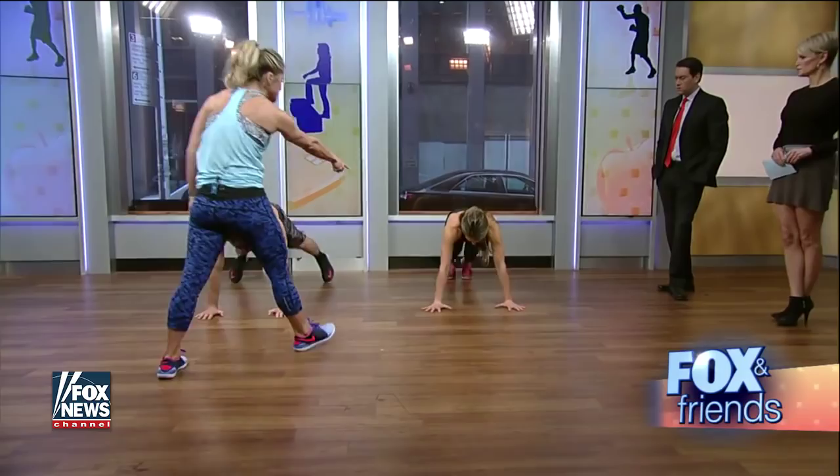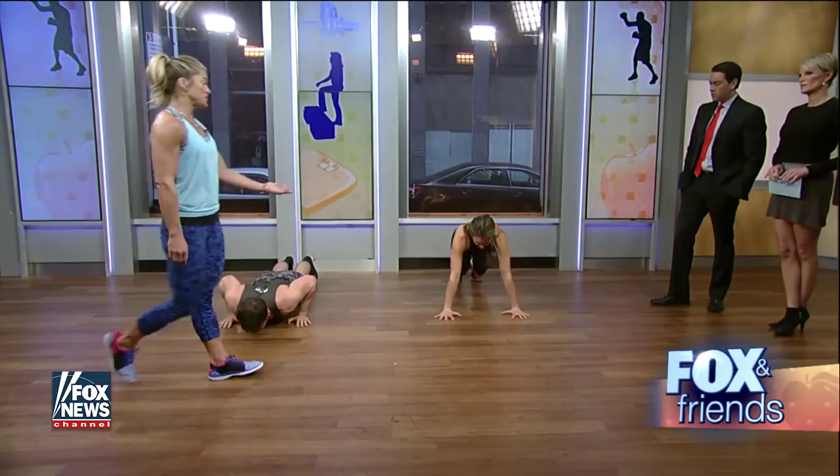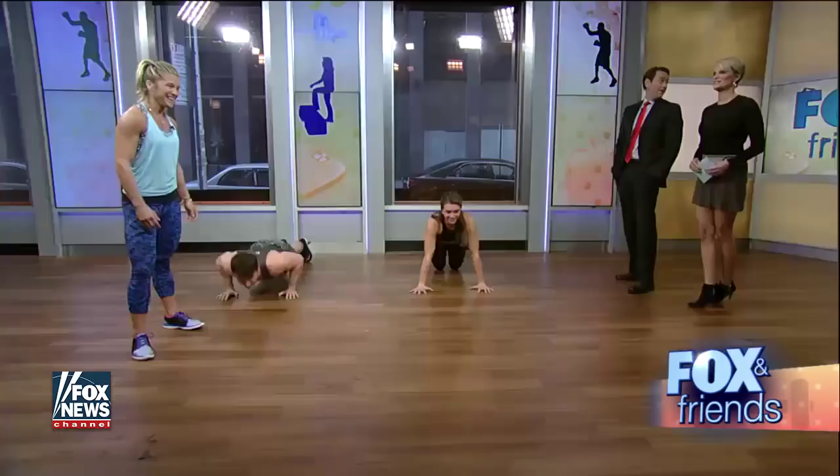So the first move is a jumping jack pushup. You're going to get down on the ground, do two jumping jacks, and then go down and do a pushup. Chelsea here is on her knees for the pushup — that's the modification if you're not strong enough to do a regular pushup. No big deal. You're going to do each one for 30 seconds. Chelsea might do about 15 or 20 here because she's pretty strong. It's all timed, you don't have to worry about the count.